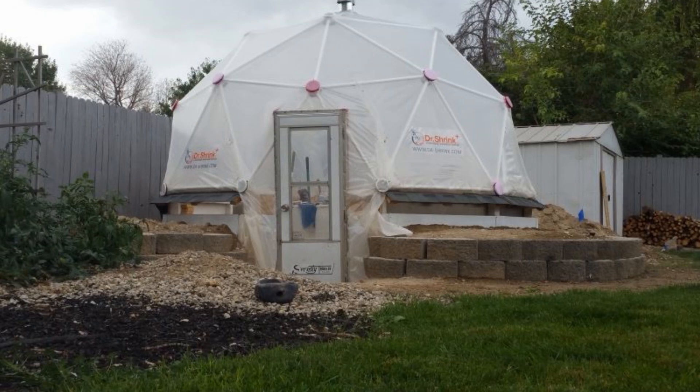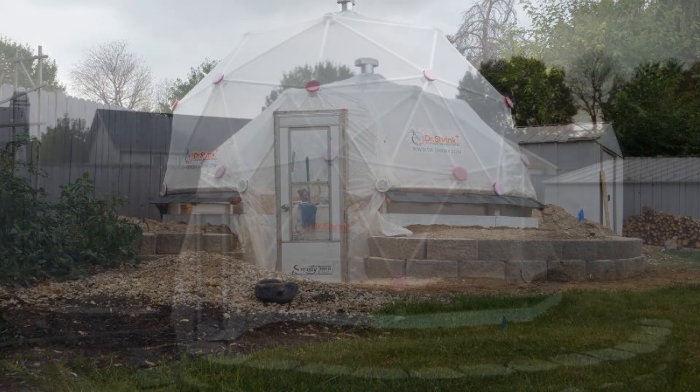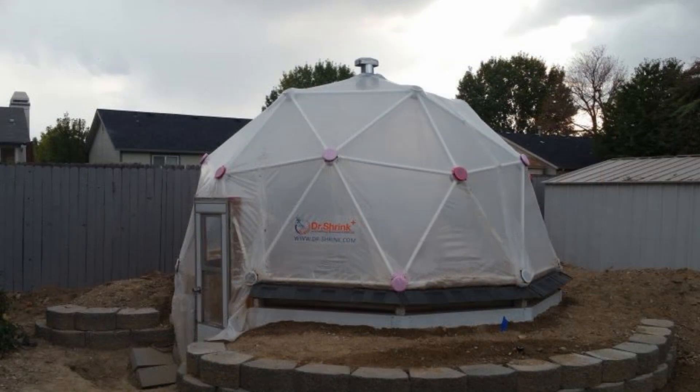Aaron built this door on a knee wall made from three feet of earth to help warm the greenhouse through ground contact. The dome is attached to the knee wall, and a single horizontal strut has been removed to accommodate the doorway. Aaron is using dual covering hubs that allow two layers of greenhouse plastic — one on the inside and one on the outside of the dome — attached to every hub using zip ties, creating a dead air space around the struts for better insulation.